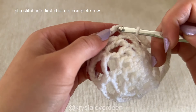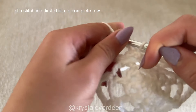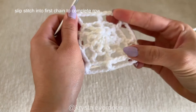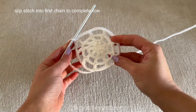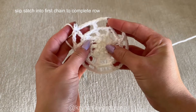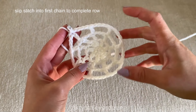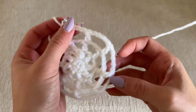Unless you want to make the spiderweb design even bigger — then all you need to do is keep increasing the number of chains in between and the number of chains you start with. You'll probably also want to switch to a triple crochet and larger stitches to make the spiderweb bigger and bigger. But because I want to make just this little size square, I'm going to stop right here.